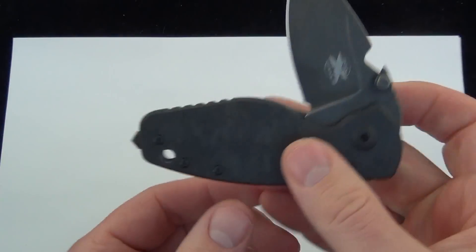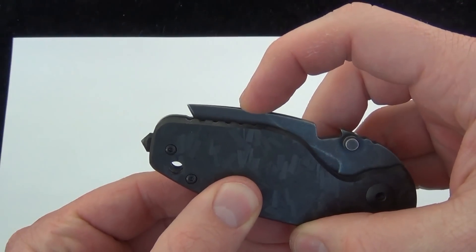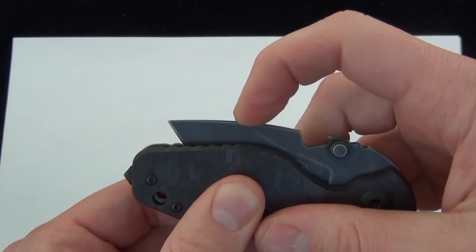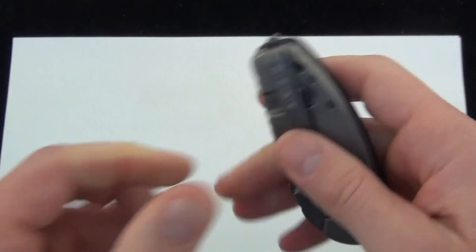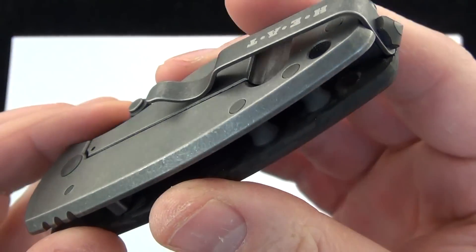We'll check out the detent — that's something I always like to look at on these high-end folders. It's a late detent, but it's nice. You can see it pop back into place. That knife is locked in there.